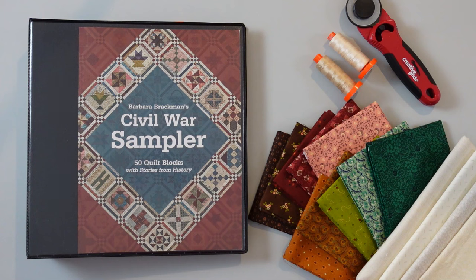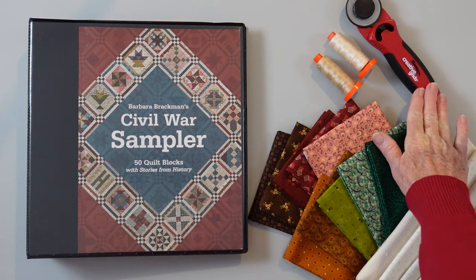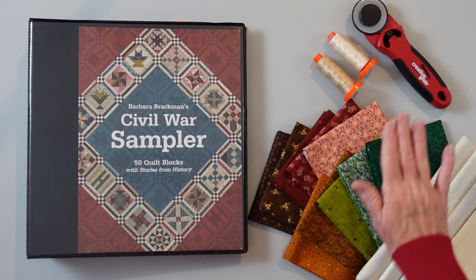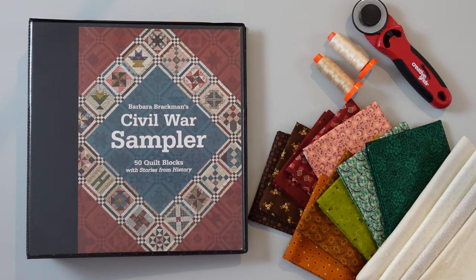You're going to need your basic cutting supplies — your rotary cutter, your mat, and your ruler. I use Creative Grids rulers and a Creative Grids cutter because I'm a Creative Grids designer. I really do like this rotary cutter, and I especially like the blades. So even if you use a different style of cutter, you might want to try the rotary blades from Creative Grids. I find they last much longer than your standard rotary blade.